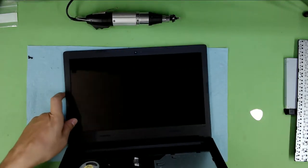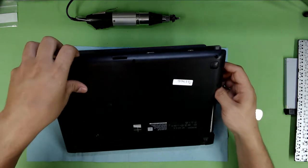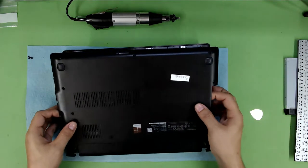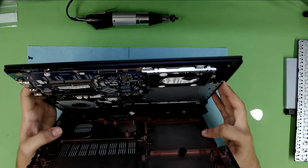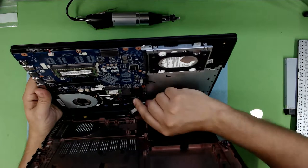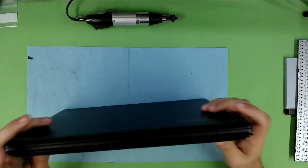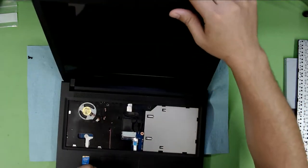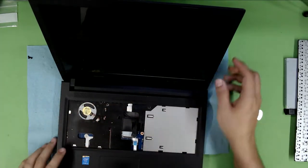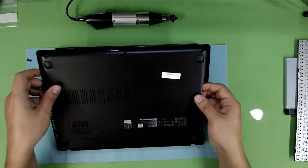Now you can go ahead and flip it back down, let the lid open a little bit. Just grab the bottom half cover and lift it up slowly — don't pull the back side. There's a battery cable coming from the bottom cover all the way to the top side. Remove it from under the keyboard — just pull the cable out. That's your battery cable; this is the weirdest thing, I don't know why they put it down there.